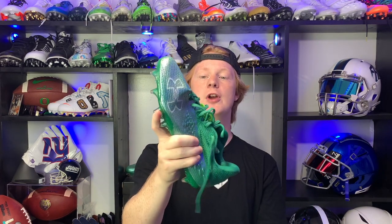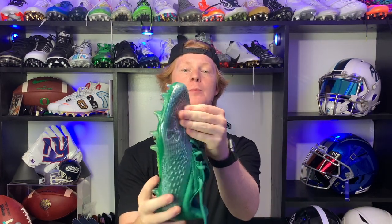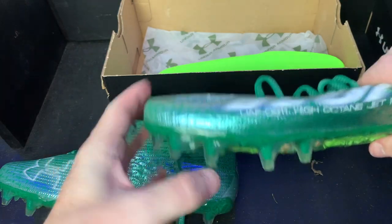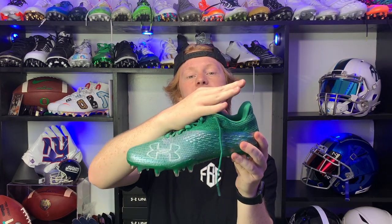Now let's talk fit and support. Since these are modeled after a track spike, they have literally no support whatsoever. The upper is made from Under Armour's super thin TPU skin — lightweight but supposedly strong. Unfortunately these cleats fit pretty badly for me: I have them in my normal size and they feel fine standing still, but with every single step my heel would rise out of the cleat. I tried lacing them up nice and tight but it did not prevent the problem.